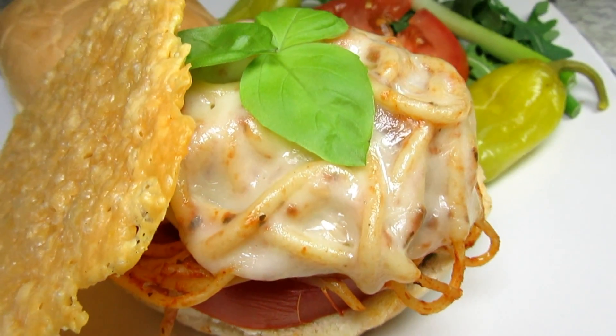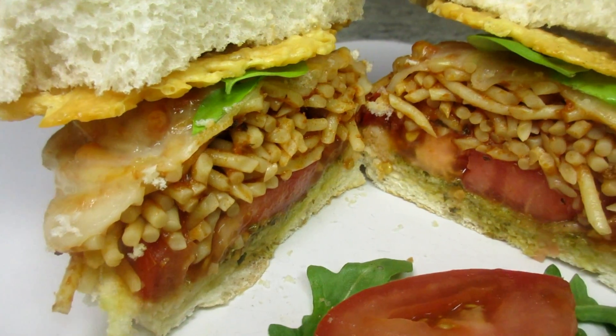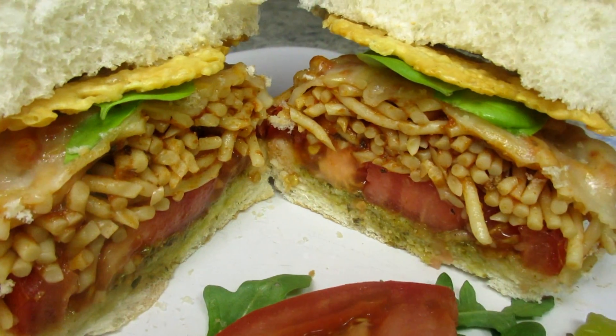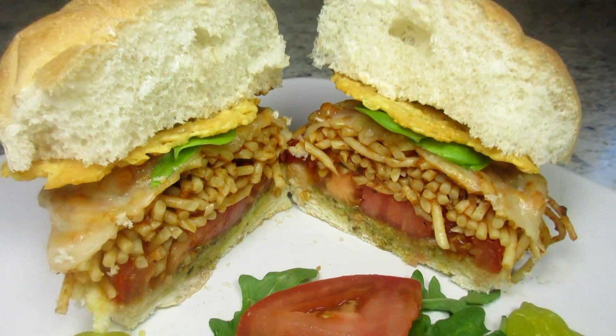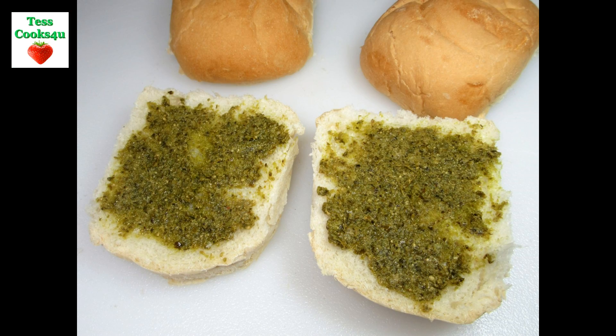What odd or unusual leftover sandwich do you make and enjoy? Leave a comment below or even better take a photo or make a video — I would love to see them. I hope you try and make your own spaghetti sandwich. Have fun and enjoy!